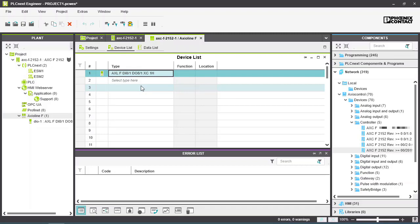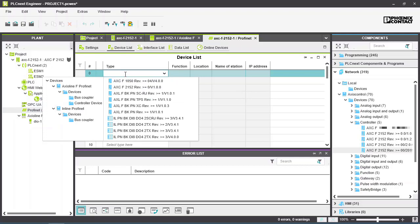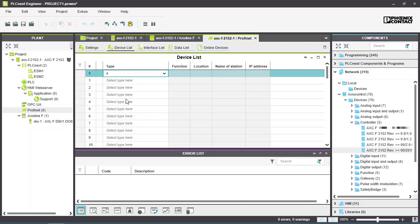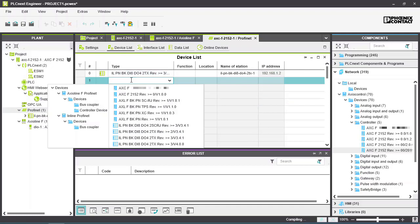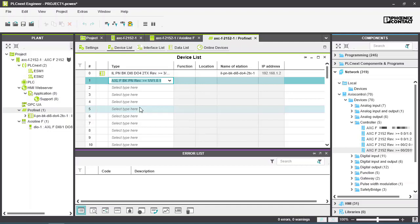Now configure the remote I/O network by double-clicking on the PROFINET folder. Here we are adding two PROFINET devices: a bus coupler from Phoenix Contact's Inline range and a bus coupler from the Axialine range. Now assign the IP address and PROFINET name to the two devices.